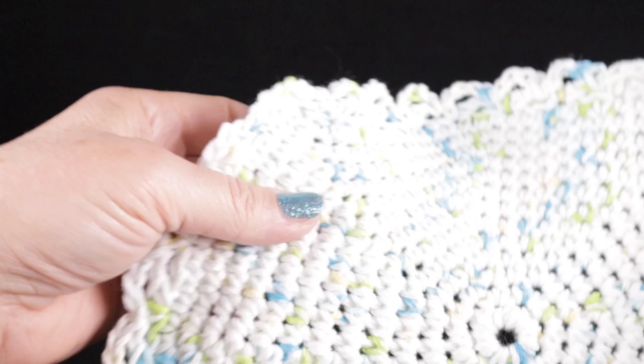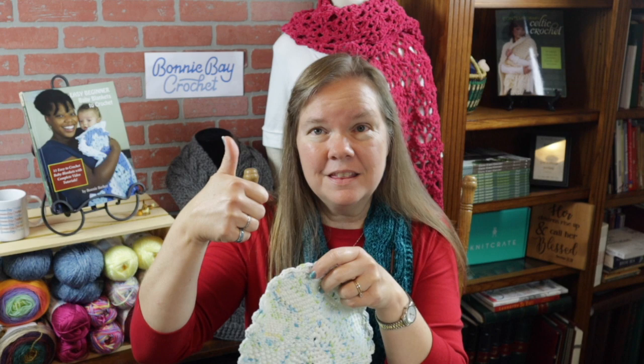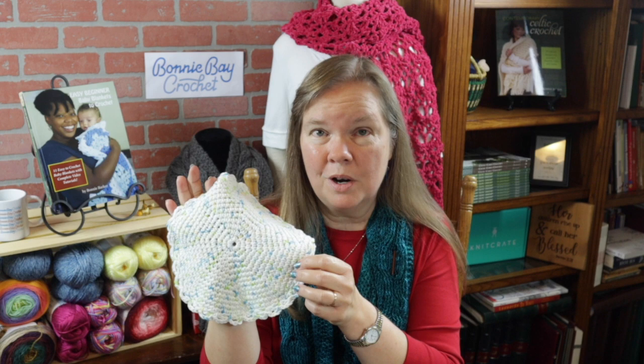Well, that's it. I hope you enjoyed this project. If you did, please hit that thumbs up and by all means subscribe and hit that notification bell so you don't miss any of the other projects I have coming your way. I do have quite a few coming both for the holiday season and after. God bless, bye bye.